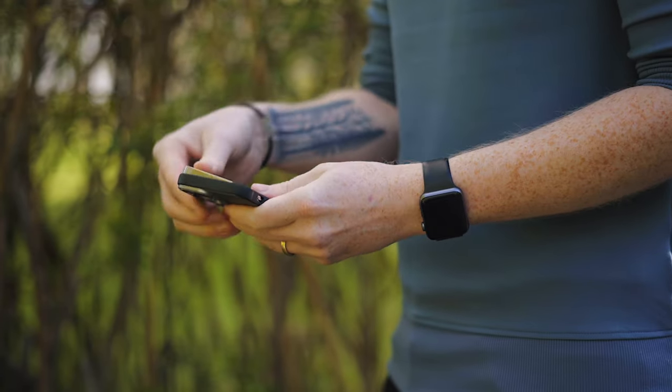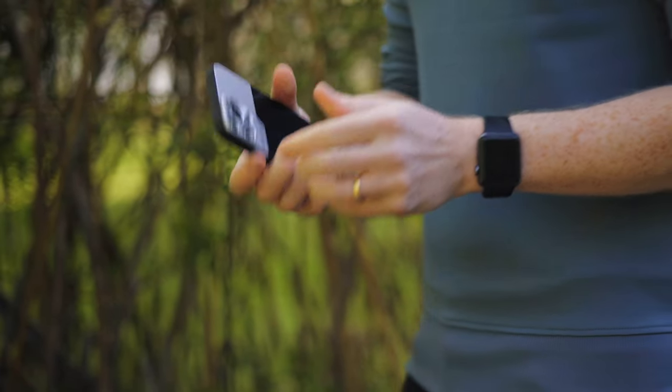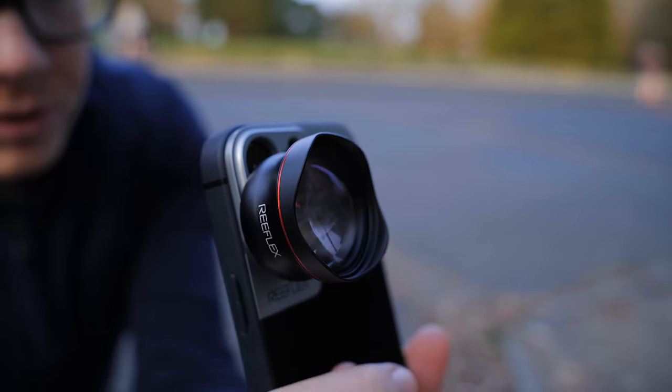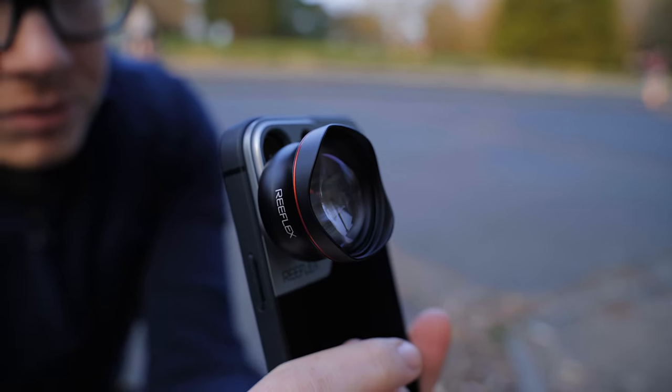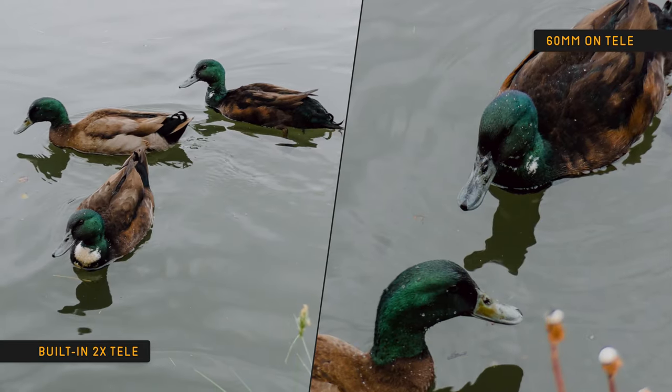Because we've got the Reflex case, we can take the 60mm Pro Series off of the wide camera and stick it on the telephoto. On this iPhone 12 Pro, the two times telephoto that comes built in then becomes closer to a four times telephoto. And as you can see, the images are tack sharp.